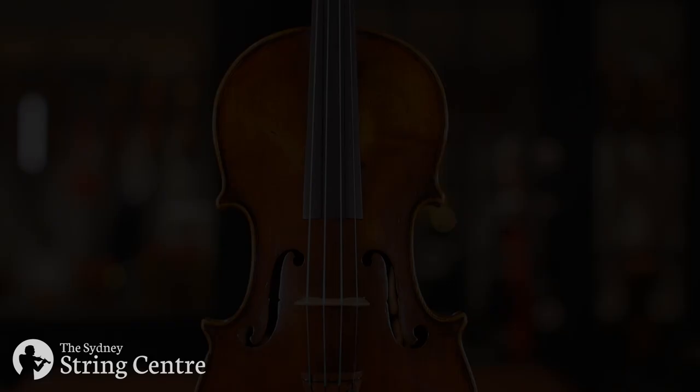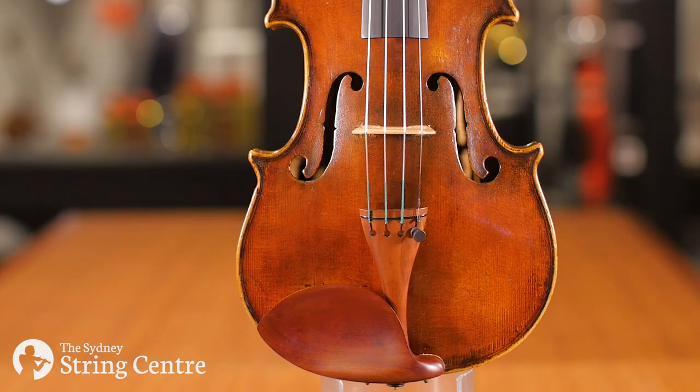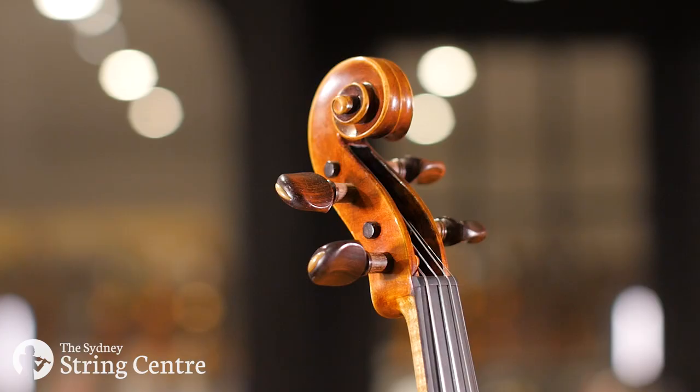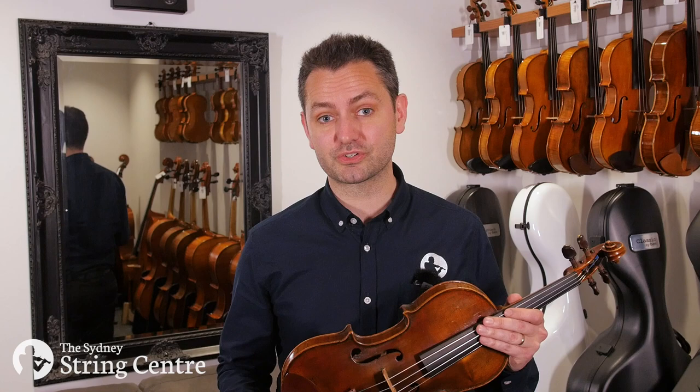The top is a lightly grained spruce and it's covered in a healthy coat of red-brown varnish. It has a one-piece back of highly flamed maple with a broad curl, with boxwood tailpiece and rosewood pegs. Best suited to players at a tertiary or professional level, this violin would excel at all levels of playing, be it soloistic, chamber, or orchestral.